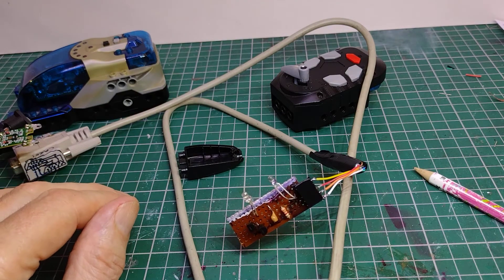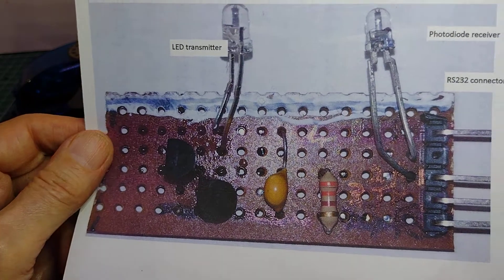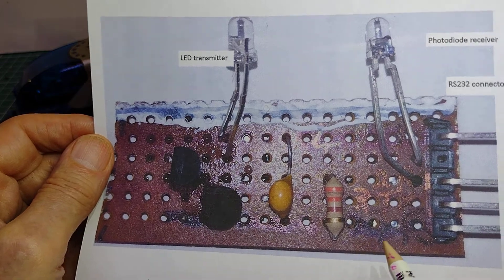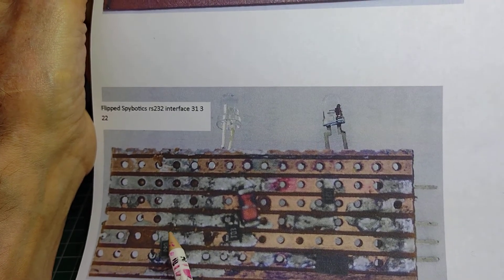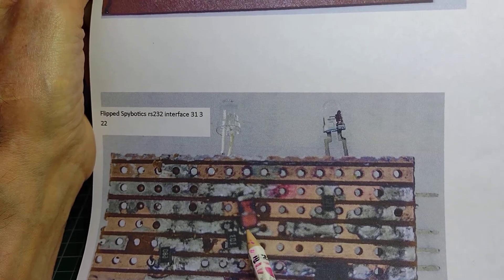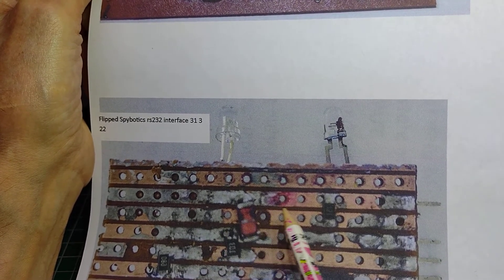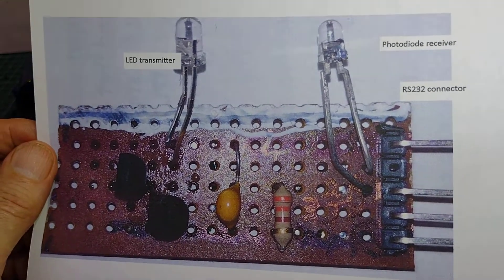Why did I build it? Well, because I could — I wanted to see if I could. Looking closer at it, it's not very well built. I should have had my pins on this end, with positive at the top and 0 volts along the bottom — putting them at this end got me all confused and it took a while to sort out. I've used surface-mounted resistors on the bottom where the tracks are close together, and a surface-mounted diode to bridge across tracks. I've also had to cut breaks in the tracks so they're not connected to each other. An interesting project — it worked well.